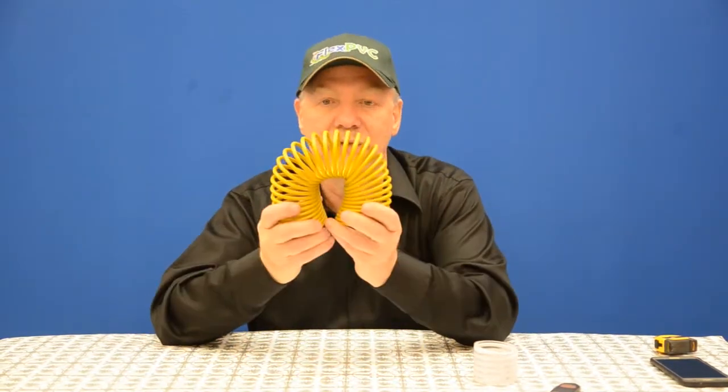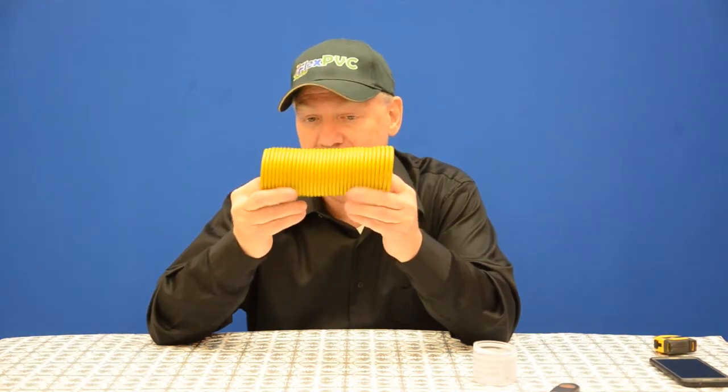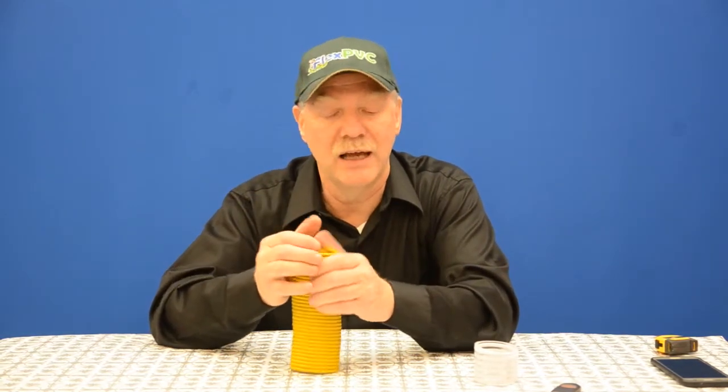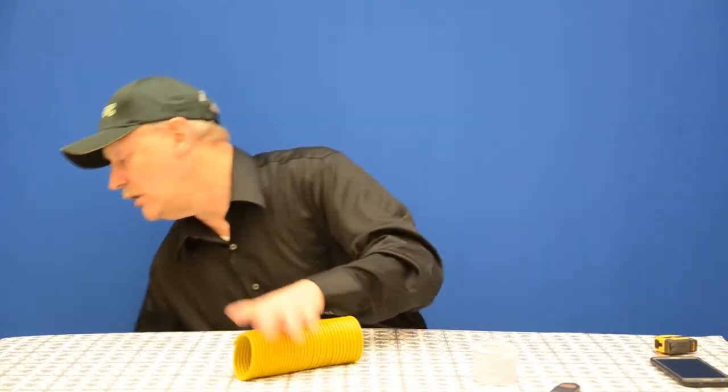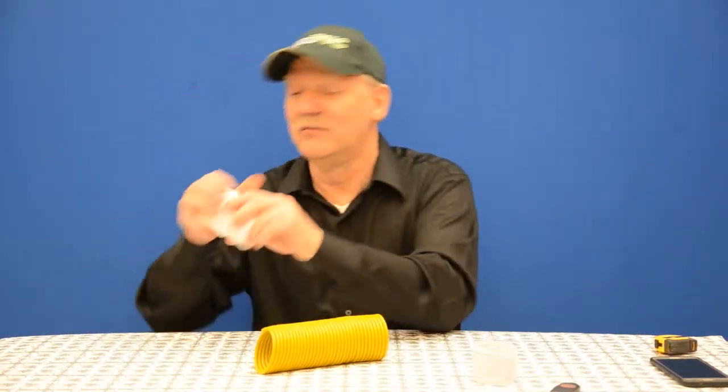You might think of this as a slinky, but it's not. This is actually flexible PVC pipe — at least this is the basics. This is hard PVC. I would have more of a chance at bending solid pipe, but I don't have it here.